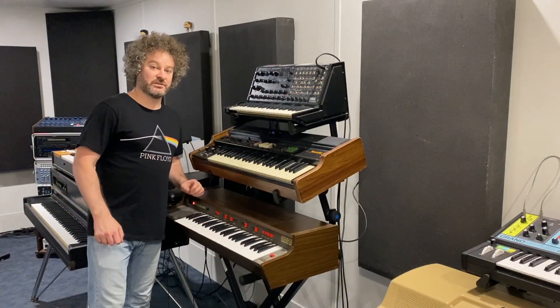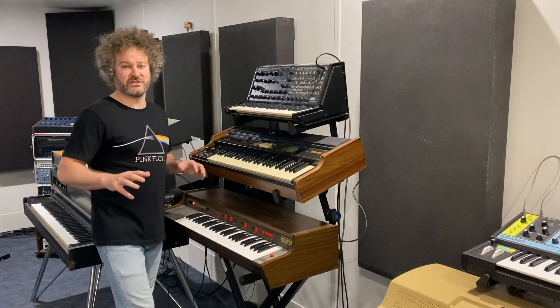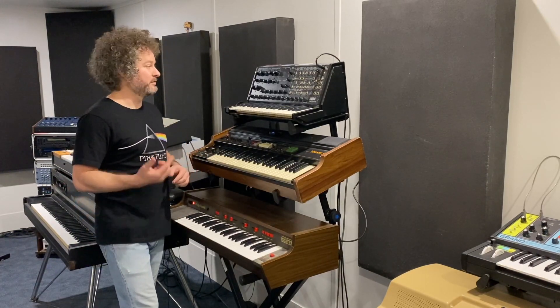For the sound effects I use a Korg MS-20. Now this synth, it can make such a range of sounds, but seriously, I just love it for sounds like this.